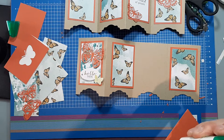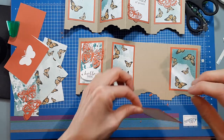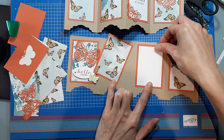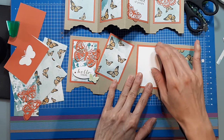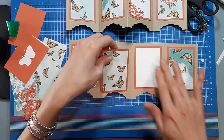When I put these panels down I try to make sure the edges around here and here are about even, and I just eyeball it. If you're a perfectionist and want them perfectly lined up, you can always use a ruler, but I just eyeball it.